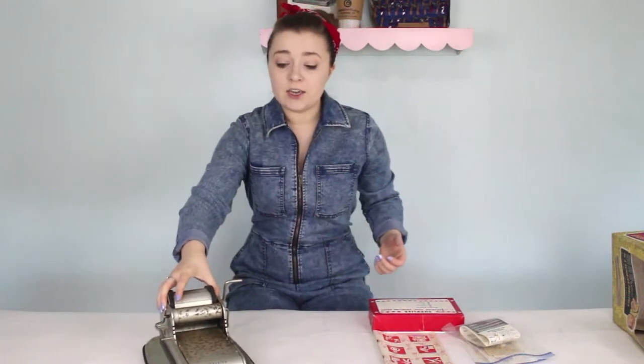I recently watched the documentary Pressing On — so good. The typewriter habit started because of California Typewriter. I'm not going to start collecting letterpresses, I promise. I don't have the kind of space for that kind of commitment. But I do want to try out this little letterpress to kind of get my feet wet in the letterpress territory.